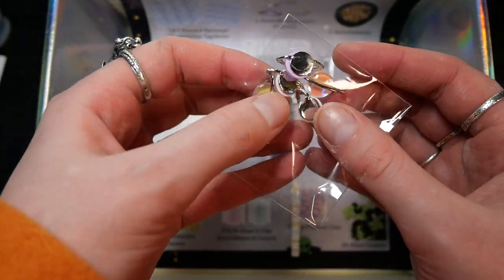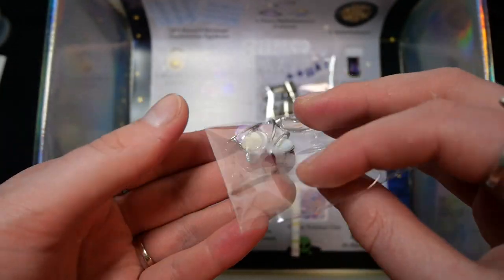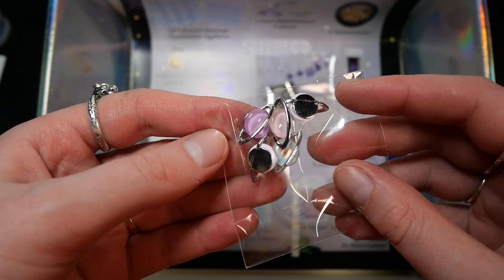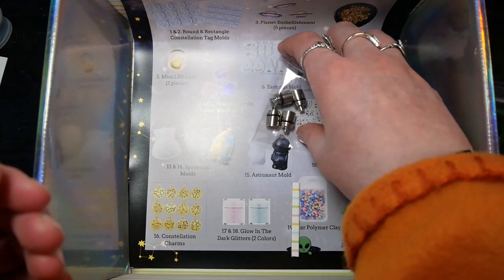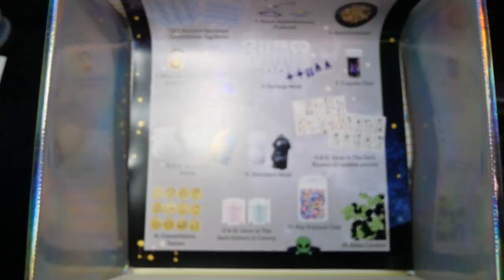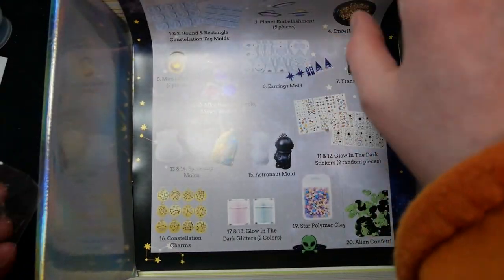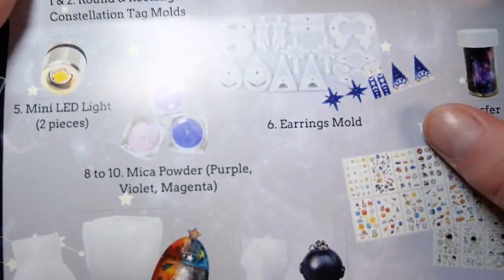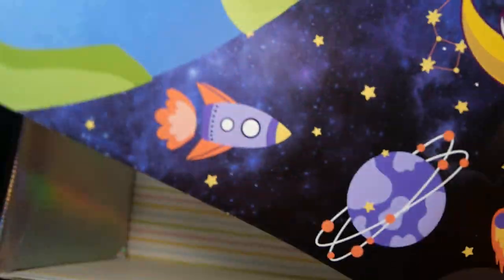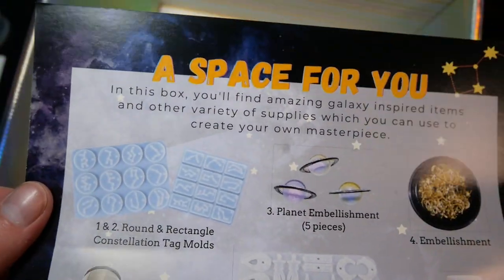Next up we get some cabochons — there are five pieces, round, and I guess they're supposed to be Saturn rings but they have different stone colors, and they're absolutely beautiful. We also get a scrap of cardboard and four lamps, though I'm not going to open the package right now since I have more than enough in storage. Interestingly the little information card wasn't folded in the middle and was on the bottom of the box, but at least we get one.